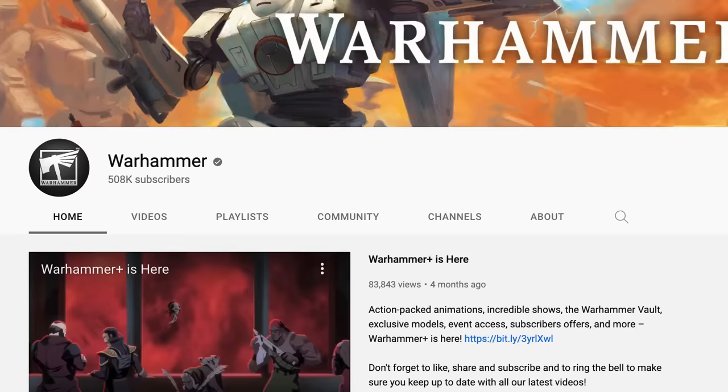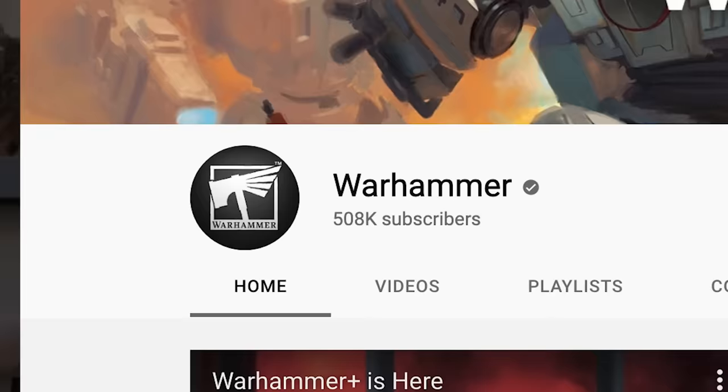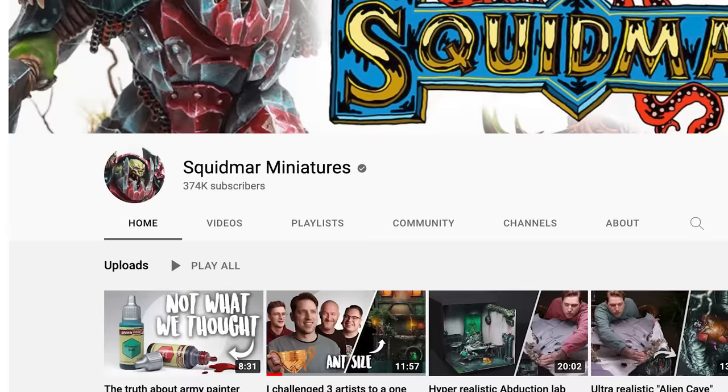Do you guys know Warhammer? The official Warhammer channel has 508,000 subscribers, and I do believe this is the year where we as a community become the biggest hobby channel out there. So with your help we can take down the titan that is Warhammer with just a simple click of a button.